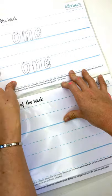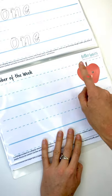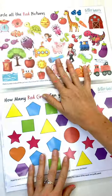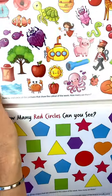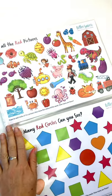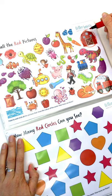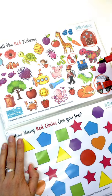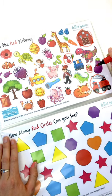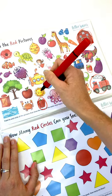This week it's number one, so we've only got one apple. Next week it will be two. This is pretty — we're going to circle all the pictures with red in them. We've got a red fire engine, a red barn, red cherries. This is a crossing the midline activity as well, because at the moment I'm working with my right hand on the right side, but I'm going to cross over.